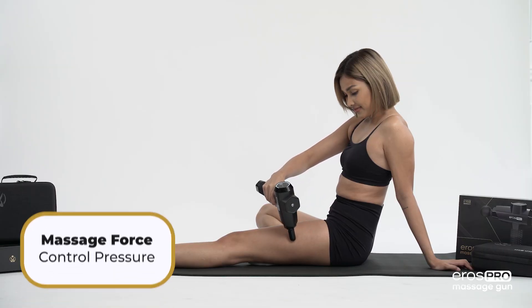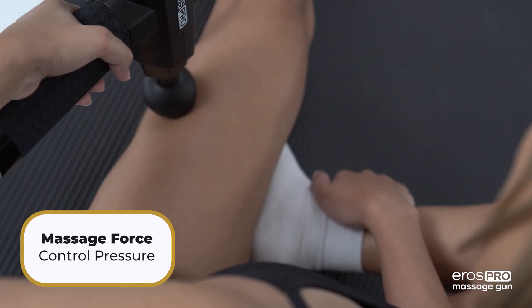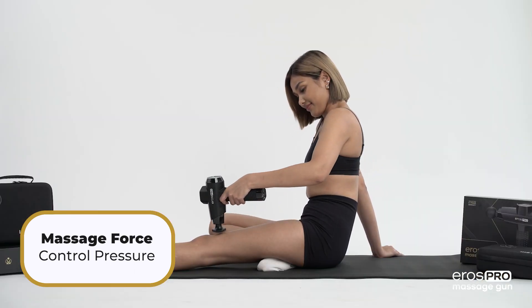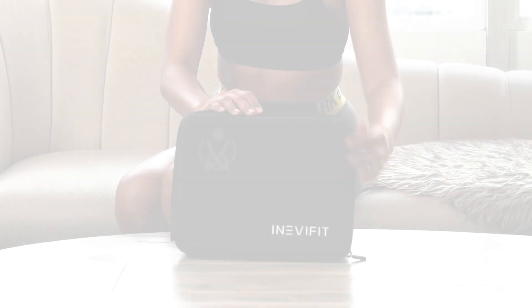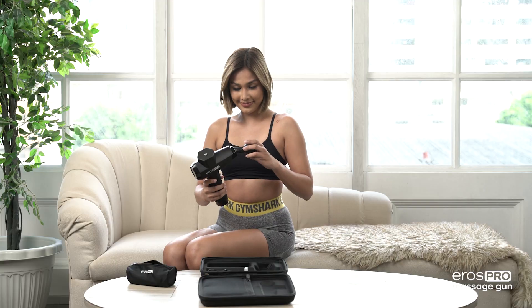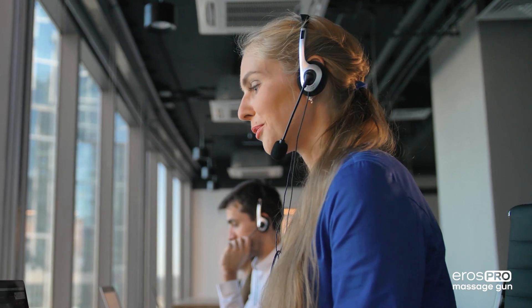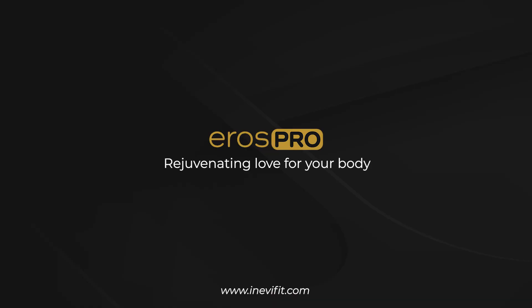Avoid placing too much pressure during the massage to prevent overloading the muscle and the massage gun. If at any time you have any questions or need help setting up your massager, please contact our customer service team, available 7 days a week, or visit us at InevaFit.com.